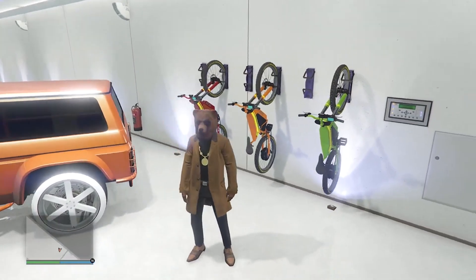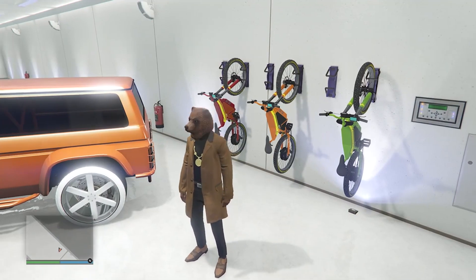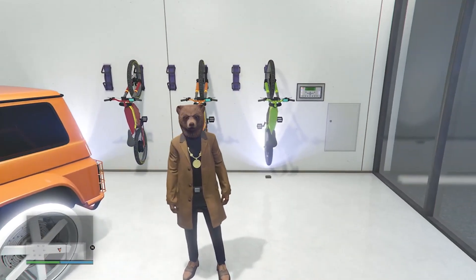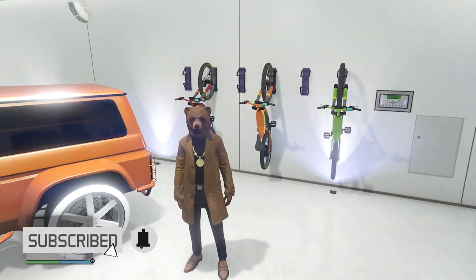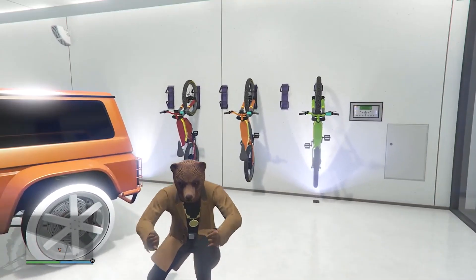So you guys can do this with all the inductor bikes, and you guys can change it to eight different colors if you want to. And yeah, it's that easy. So I hope you guys did enjoy this simple bike glitch, just so you guys don't have to have the same old black and yellow color. I just thought it was something cool to do. So I hope you guys did enjoy this glitch. Please like and subscribe. Thank you guys for watching. Peace.